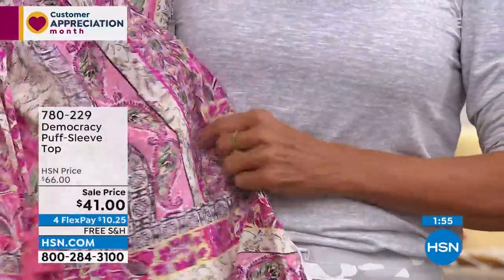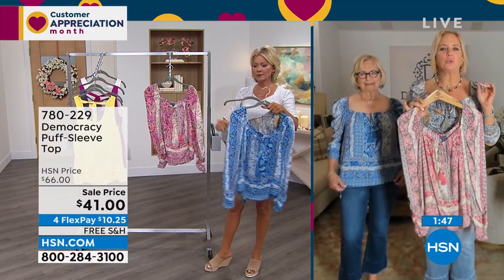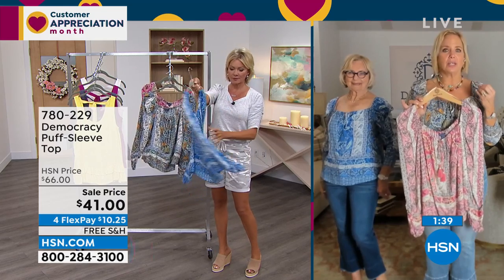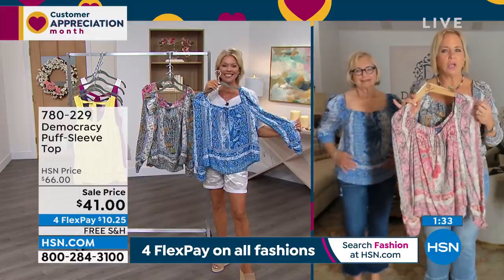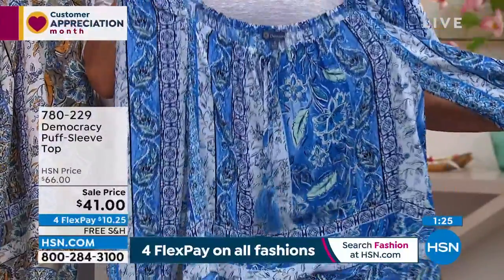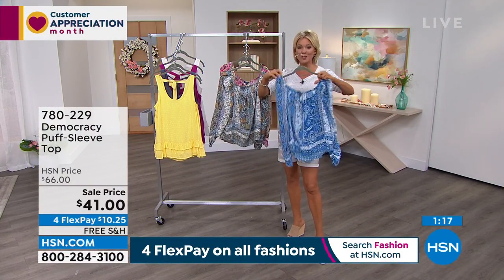A lot of customers sometimes misconstrue lightweight fabric with being cheap. In order to be this lightweight, we have to use the most fine, delicate quality yarns — they can't be coarse and they can't have any slubs or flaws in the yarns. This is the equivalent to wearing something that feels like silk. It actually does — it's kind of a whisper on your skin. I love a light top like this; there's nothing worse than when a top clings to you. It's just like a breeze on top of your skin.